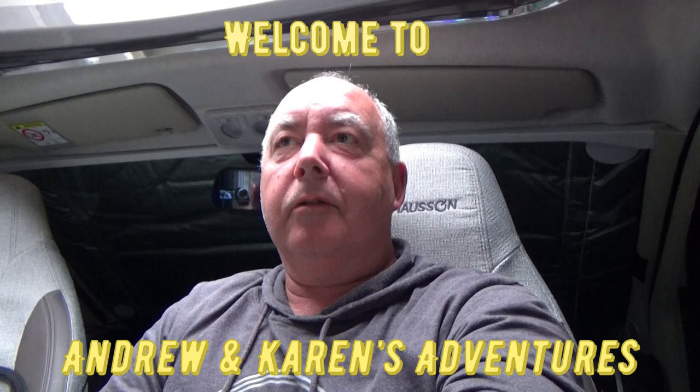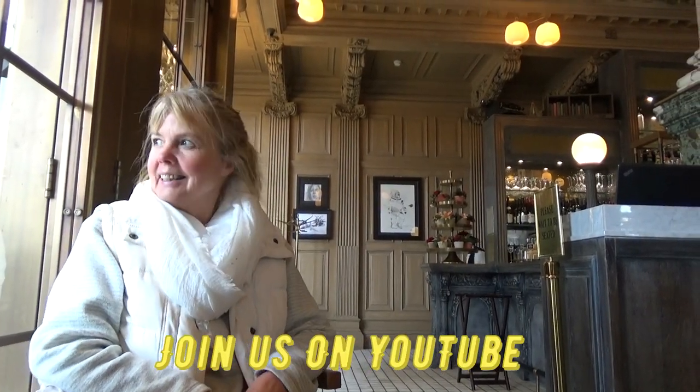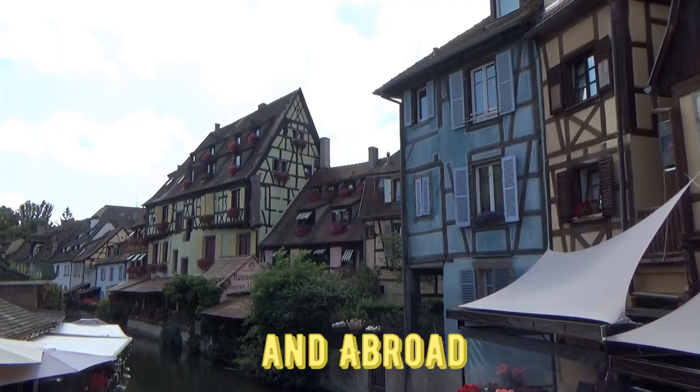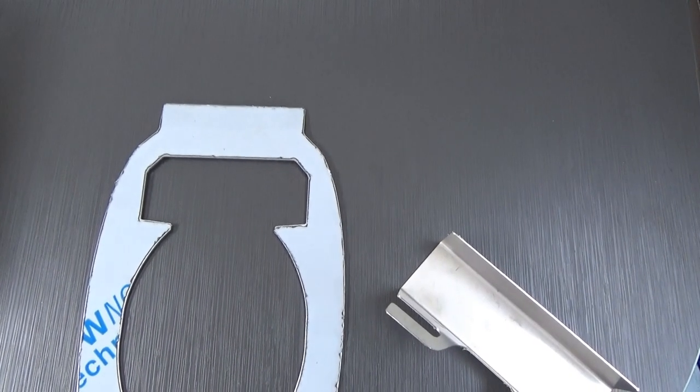Hello folks, welcome back to the channel. I'm down at the storage yard. I've come down to do a couple of little jobs. My first job is for security for the motorhome, so if you want to see what I'm going to do, please carry on and watch this video.